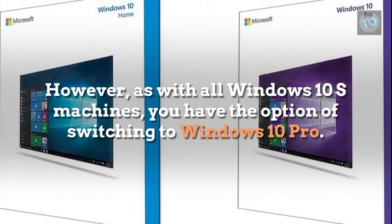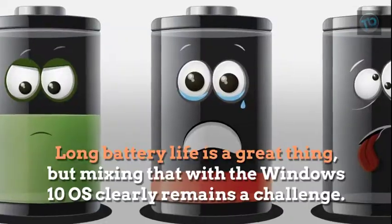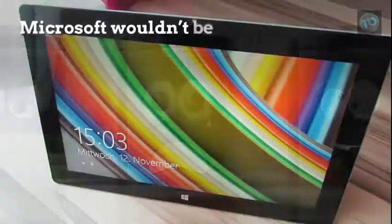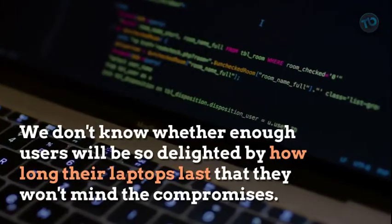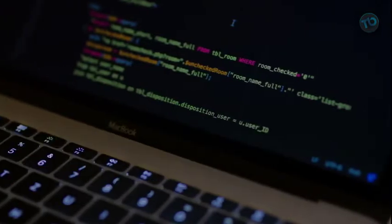However, as with all Windows 10 S machines, you have the option of switching to Windows 10 Pro. Long battery life is a great thing, but mixing that with the Windows 10 OS clearly remains a challenge. Microsoft wouldn't be so enthusiastic about Qualcomm's entry into the PC market, and we don't know whether enough users will be so delighted by how long their laptops last that they won't mind the compromises.